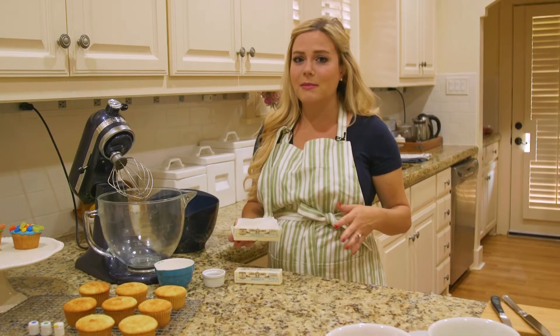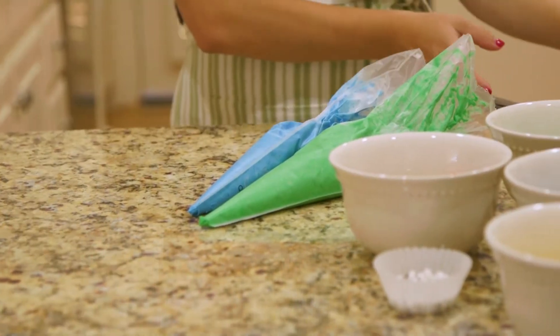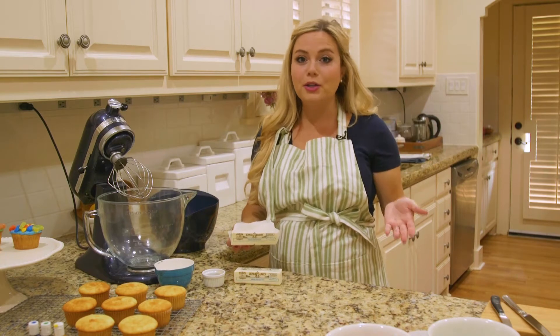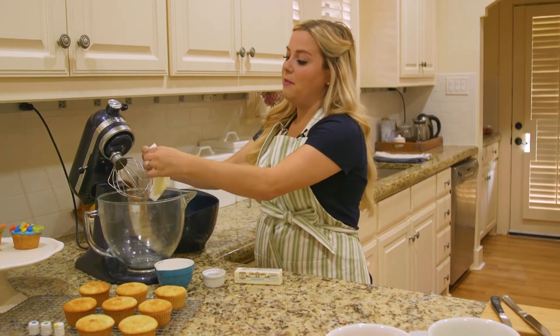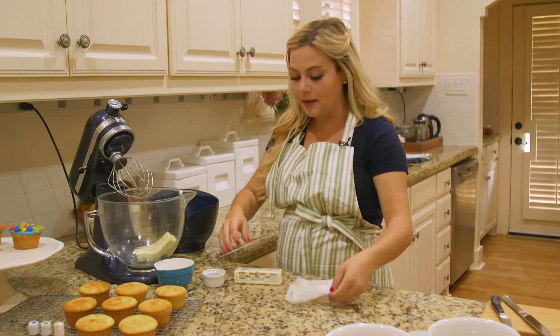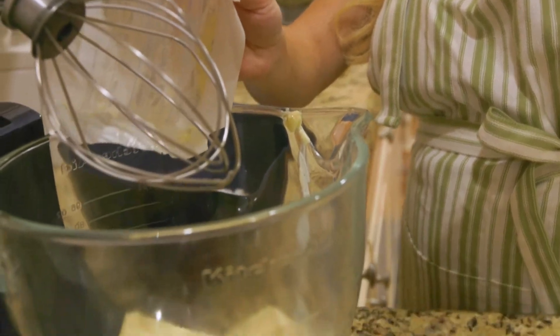To get started, I'm going to whip up our frosting. I'm making an American buttercream frosting because it's one of the easiest, most delicious, and versatile frostings you can possibly make. It's really simple — it's one part butter to two parts powdered sugar. For today I'm using half a pound of butter, which is two sticks, and one pound of powdered sugar.